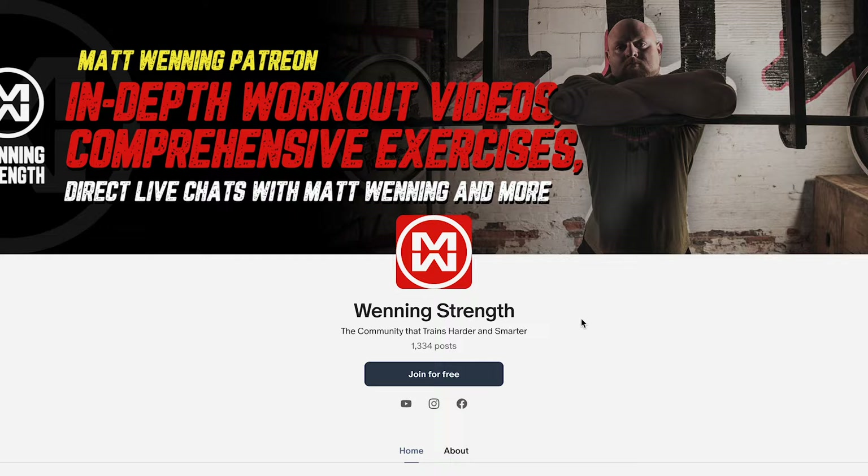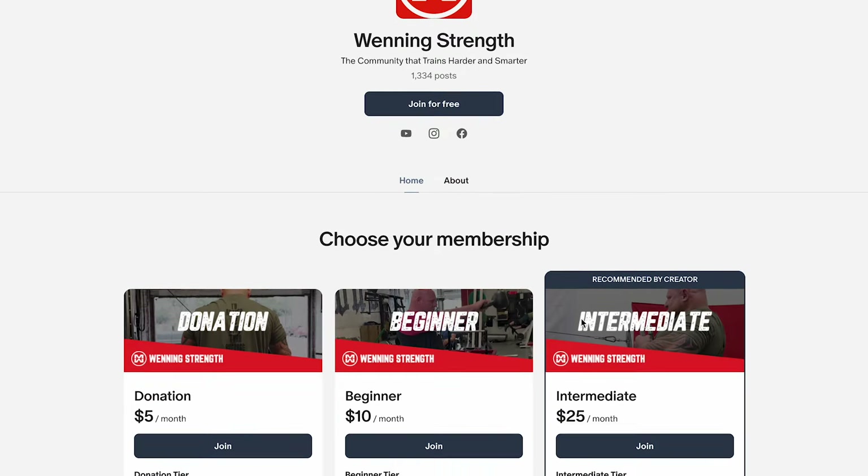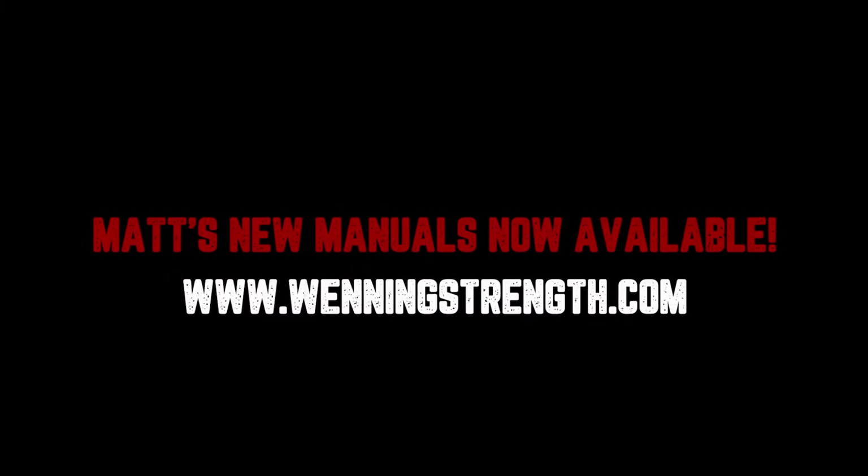I hope you guys watched the workout and got a little bit out of it. You'll be able to utilize it in your training. And if not, go onto Patreon and follow the workouts verbatim. Over the course of six months to a year, you're going to be way stronger just because you're doing things smarter. Talk to you guys soon.